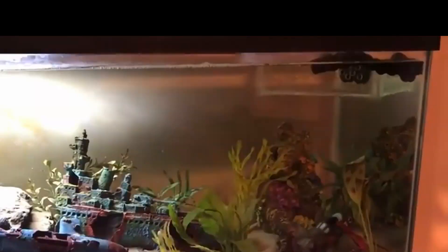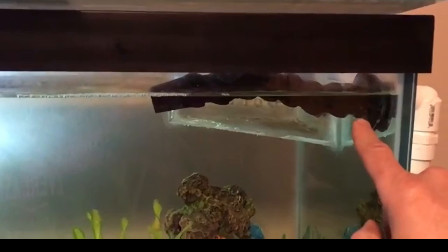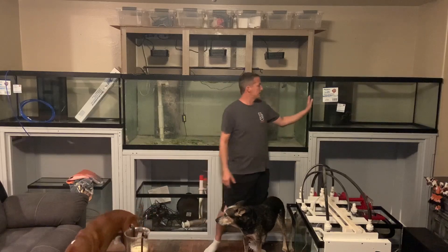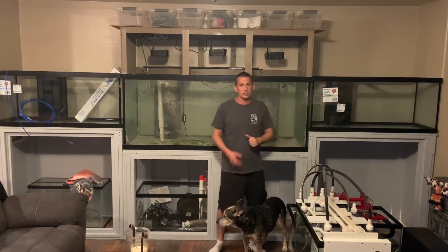I did have another 75 for my eel in the office that also ran off that sump filtration. However, I had drilled the holes in the main display and they came off the side of the aquarium — which obviously was not going to work because of my tight tolerances with the way this system is set up.